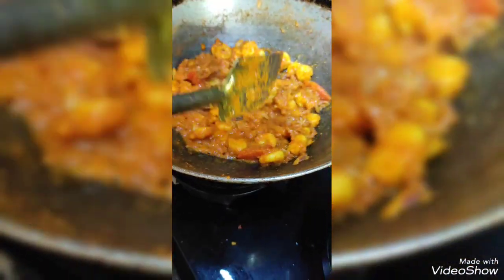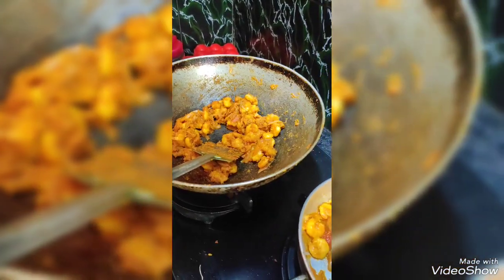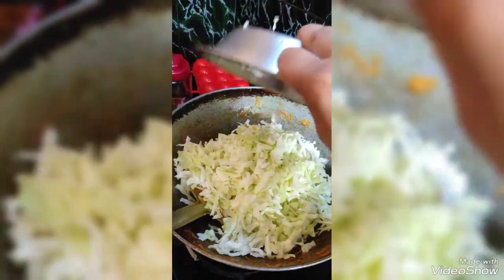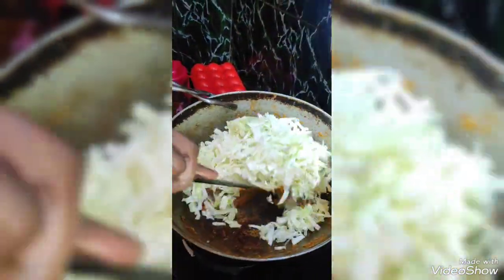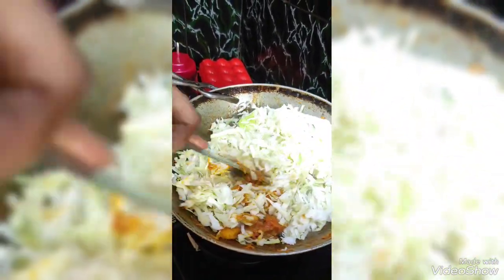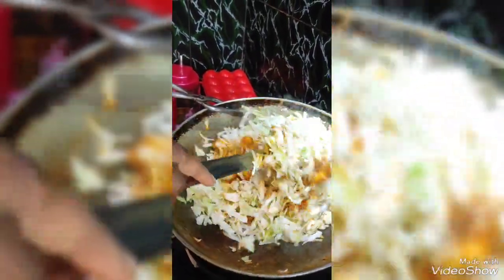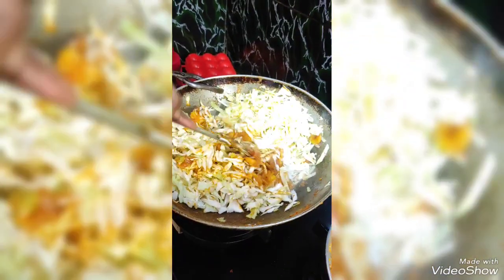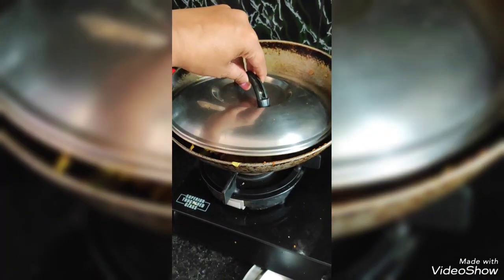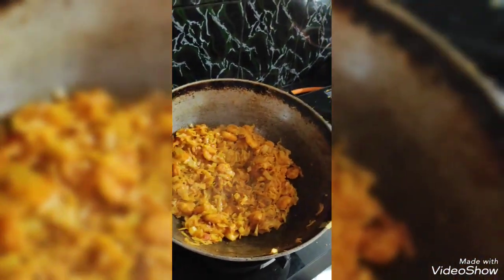The masala is ready. I will stir the kobi and stir the kobi. I will add the kobi and stir.